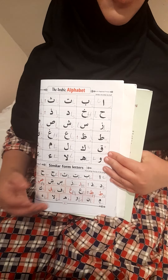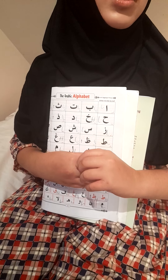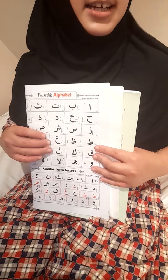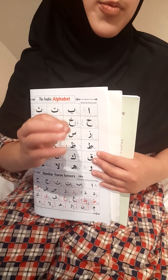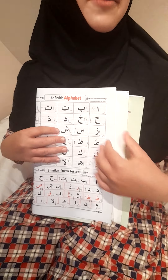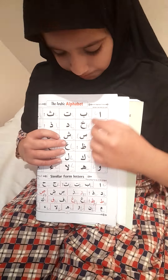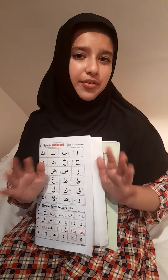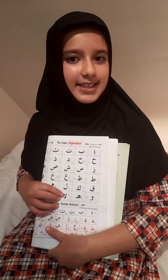Hopefully you guys understand. If you need more practice, just keep replaying this video and keep practicing. Every day I'm going to teach you the alif to ya, about three or four letters each day.